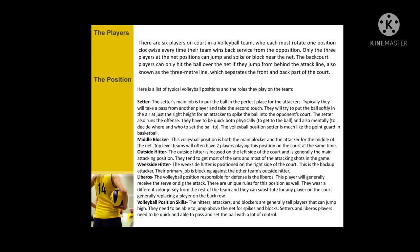The players: there are six players on court in a volleyball team, who each must rotate one position clockwise every time their team wins back serving from the opposition. Here is the list of typical volleyball positions and the roles they play on the team.